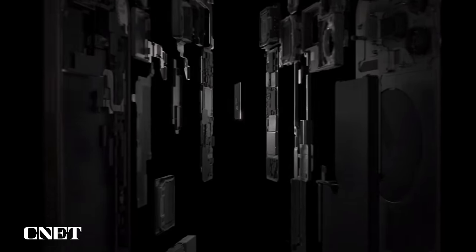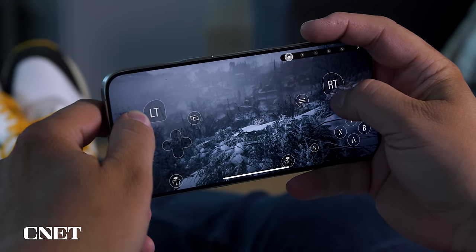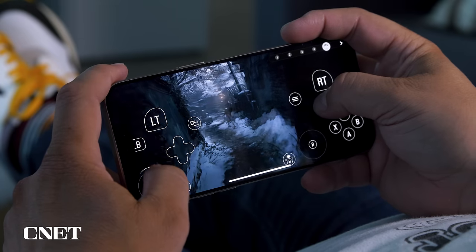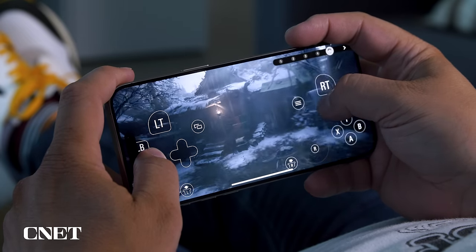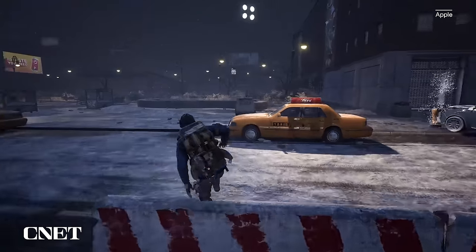Moving on from cameras to the new A17 Pro chip — the brain behind everything you do — and that's best shown off with video games. The 15 Pro and 15 Pro Max support full console games like Resident Evil Village, which I got to test. Resident Evil Village looks phenomenal on the 15 Pro Max's screen, especially in terms of lighting and shading. Through my casual gamer's eyes, I was impressed — it speaks volumes that games like this can come to the iPhone.